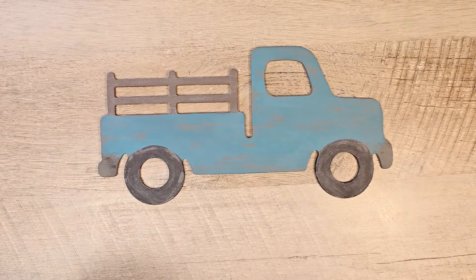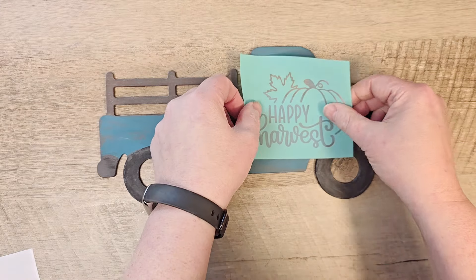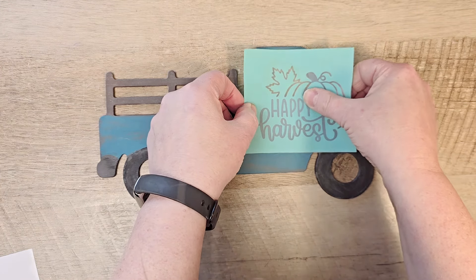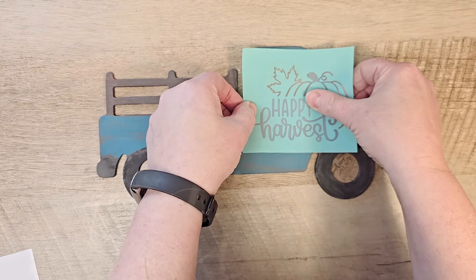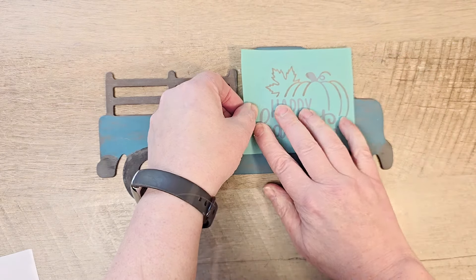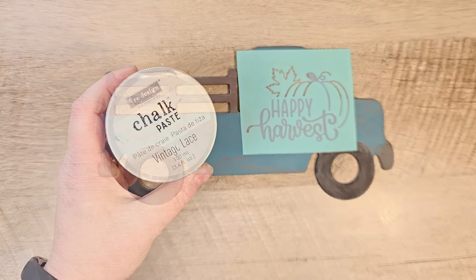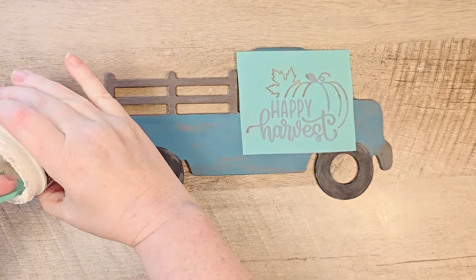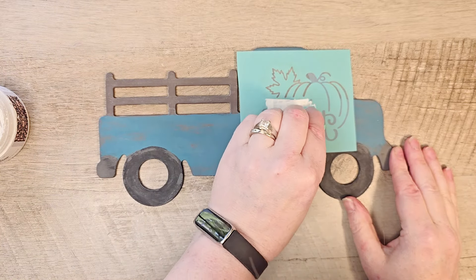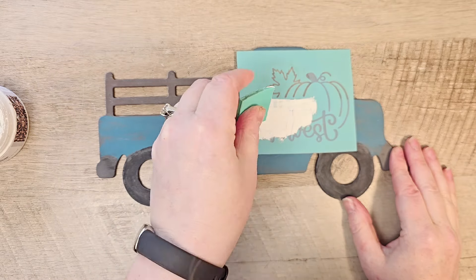Once our truck has dried, I'm grabbing out the stencil that I got last year on Amazon — it's still available, so I'll put a link in my description box below. We're going to use the Happy Harvest portion of the stencil, not the pumpkin or the leaf. I'm centering that underneath the window of the truck and using my Chalk Paste by Redesign in vintage lace, a light off-white, and we're just going to squeegee that over the top of our stencil.